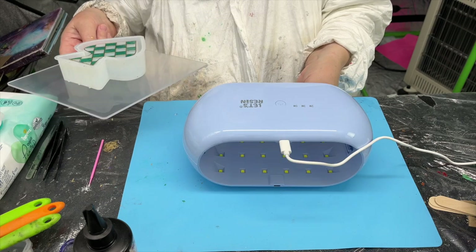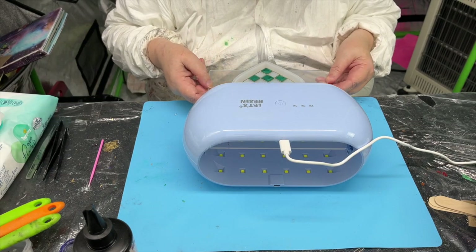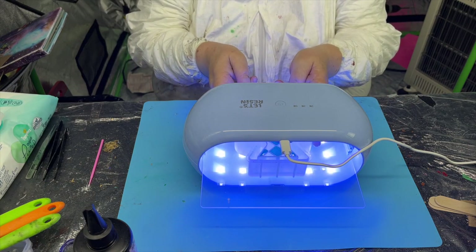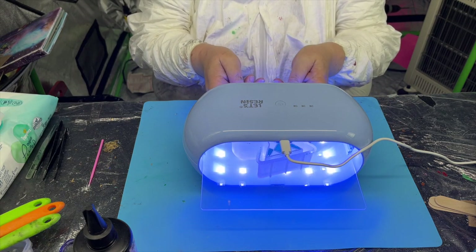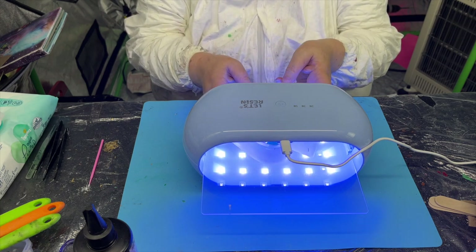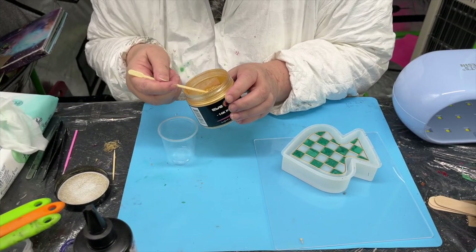I'm popping it into the UV resin lamp, which was given to me by a friend. It's fantastic — I love it because it cures both sides simultaneously and has a very strong light, so it doesn't take very long. That's a nice toy; I love playing with that.